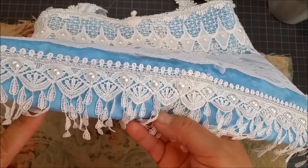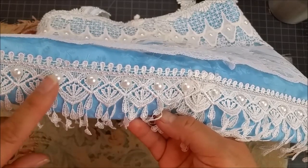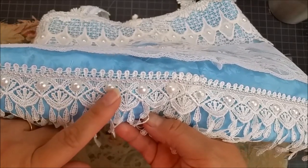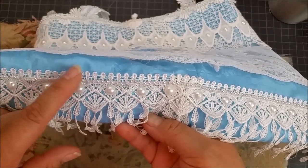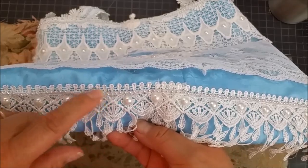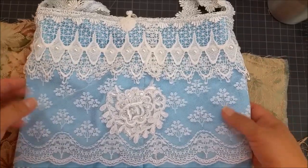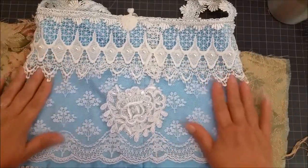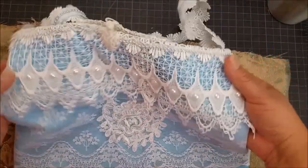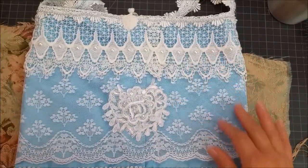The only part I glued is these beads along here — I glued them on with fabric tack. Then this beading up here I hand-sewed on because I wanted this to be a good quality purse for my customer. The beading is sewn on, as is this lower lace right here, which is also a lace I carry in my shop.